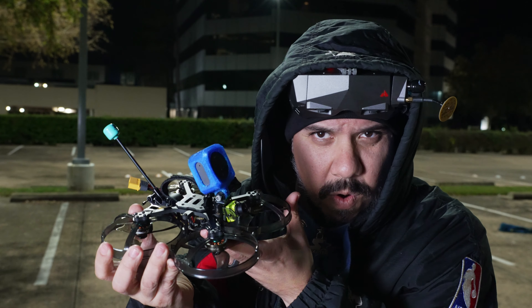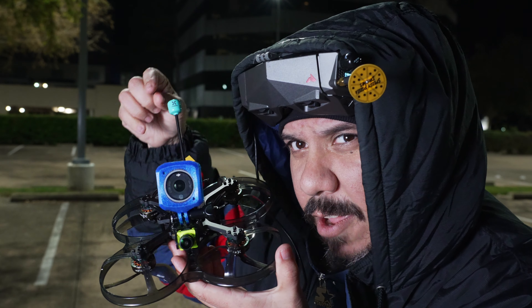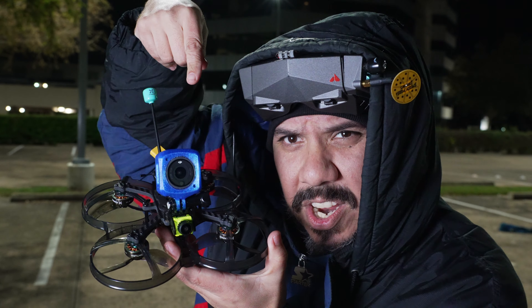And four — how does it do with my personal favorite camera, the DJI Action 2?